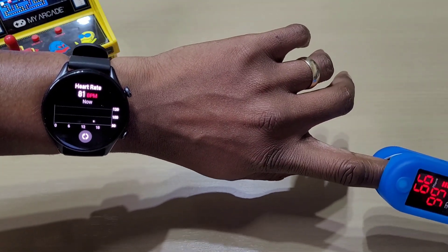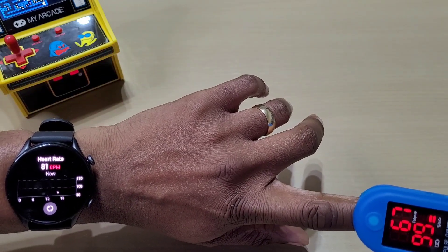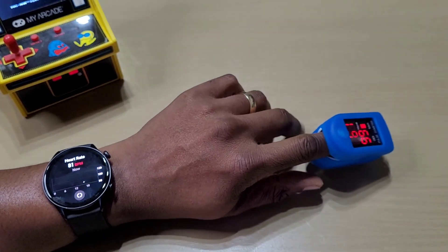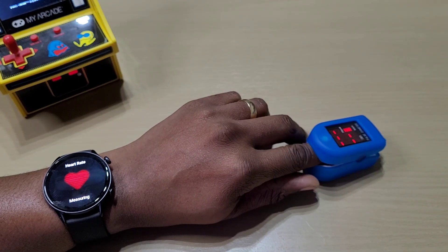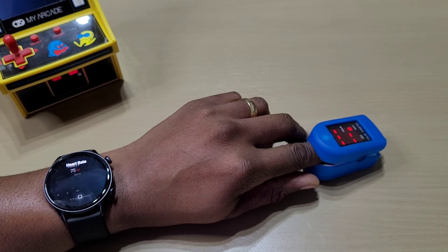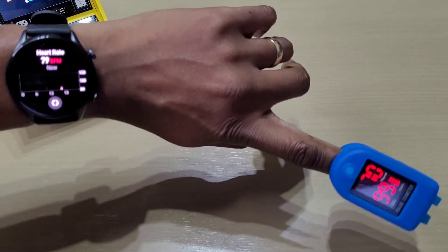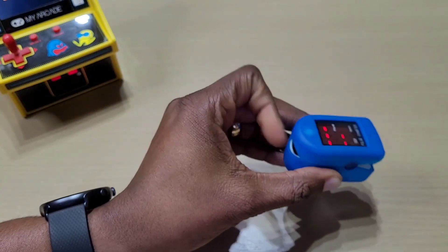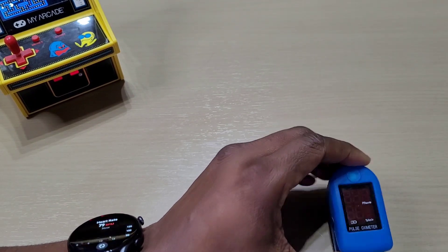Yeah, the heart rate is definitely not that accurate at all compared to the blood oxygen. The heart rate seems to be a bit off. One more test — it's 70 on the meter but the watch says 79. So it's not that accurate for the heart rate, but it's pretty close for the blood oxygen.